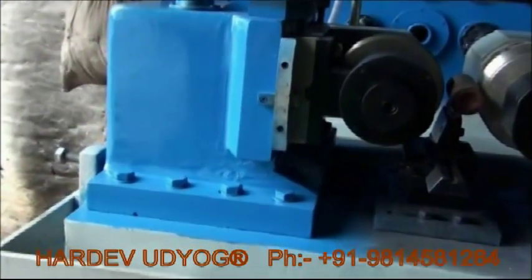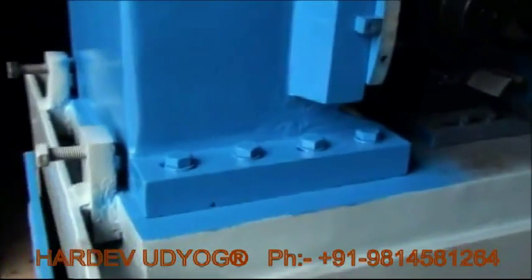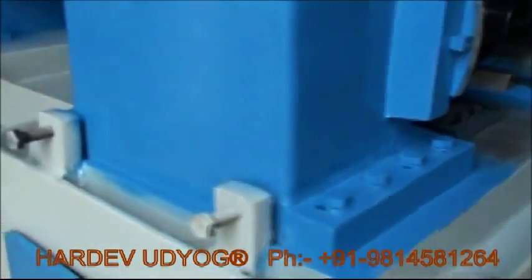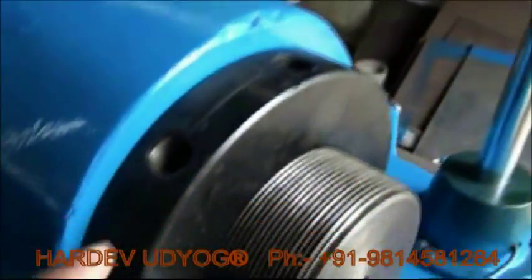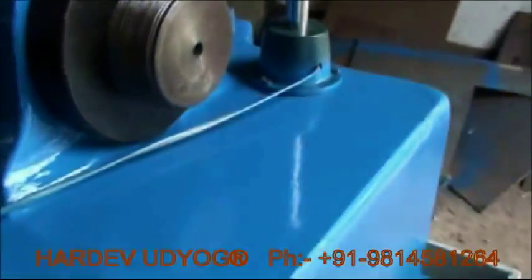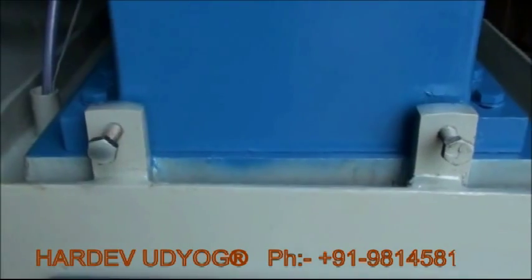This is a slide for providing the taper to the job. These are the four nuts here as well as the four nuts here. By loosening these eight nuts, through their movement, the taper will be provided accordingly. The main taper setting will be guided by these two nuts.